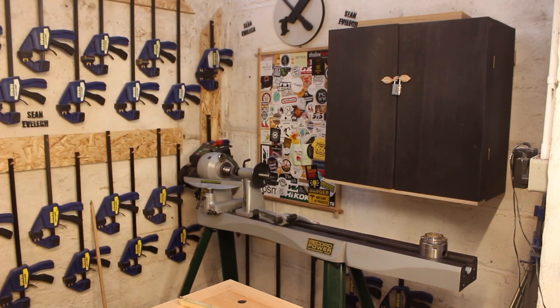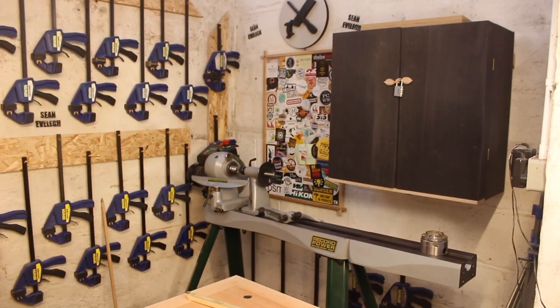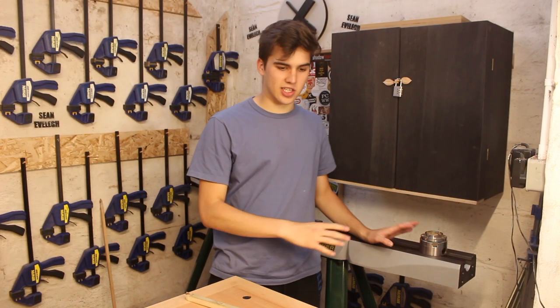I bought from Amazon — I can put a link in the description if you like — I got these wheels, which are so handy. I'm so happy I have them. And now I can move the lathe around on that, so that's really good.